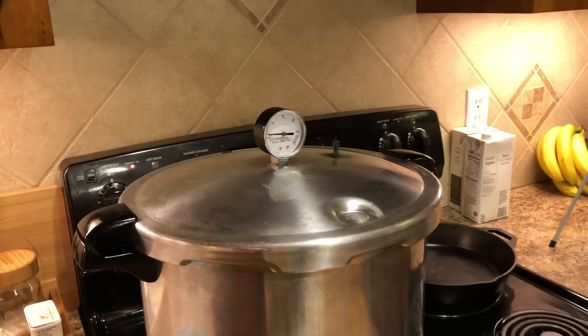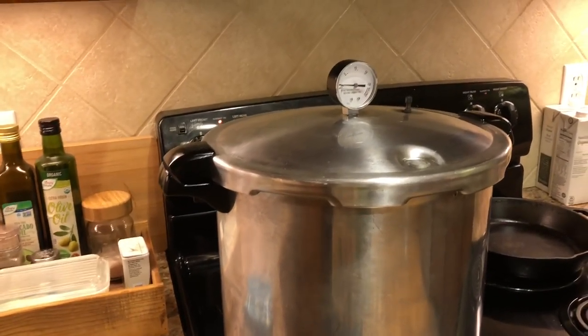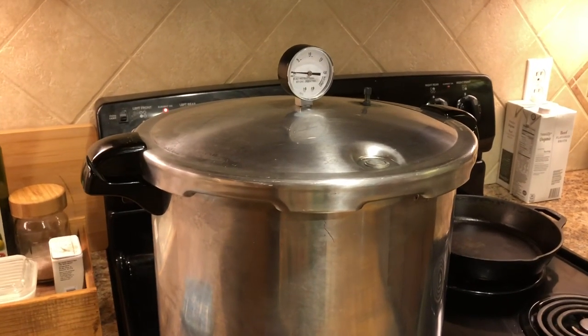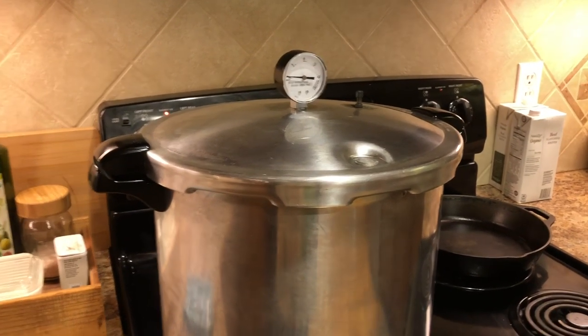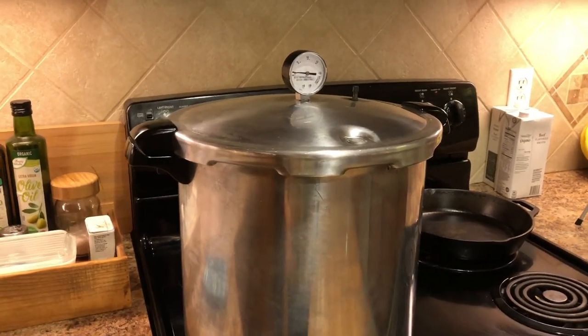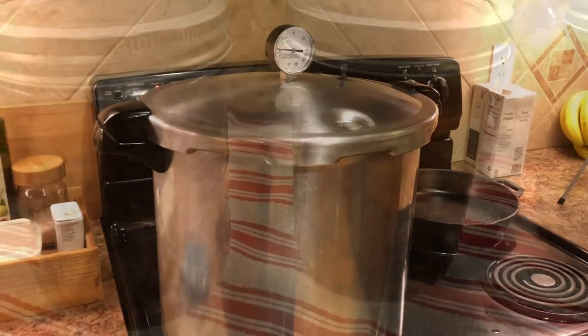If you're interested in more detail on the venting process and all of that, I'm going to leave a link in the description box below to my canning beans video, which I go into a lot of detail about — everything from how to check your jars to every step of canning. So if you want to check that out I will leave that link in the description box below, and when we come back we'll be pulling stew out of this canner.